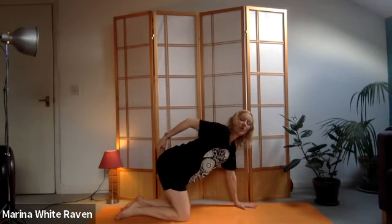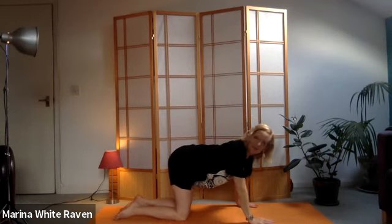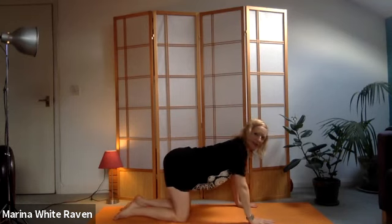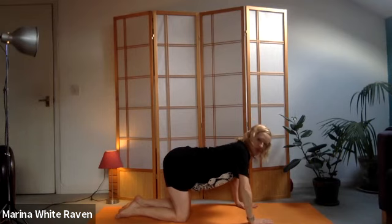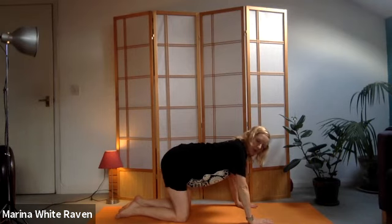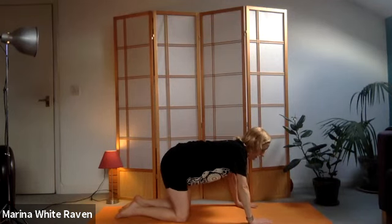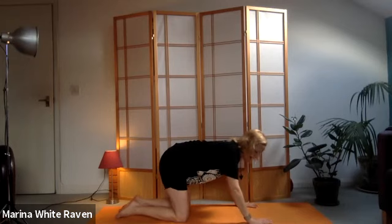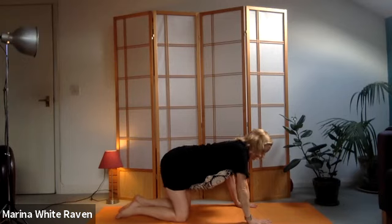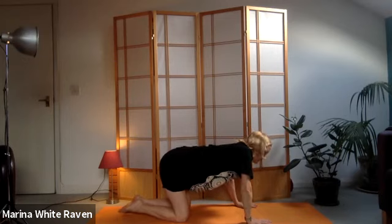Imagine a beautiful tail coming from the base of your spine - it can be any tail you like because it's yours: a big foxy tail, a squirrel tail, a cat tail, a monkey tail. It should be very swishy and beautiful. Imagine you're showing that tail off. Start with small circles - just rotating the base of the spine as if rotating and shaking your tail. Don't forget to keep hands engaged with the ground, fingers spread wide, elbows nice and soft.